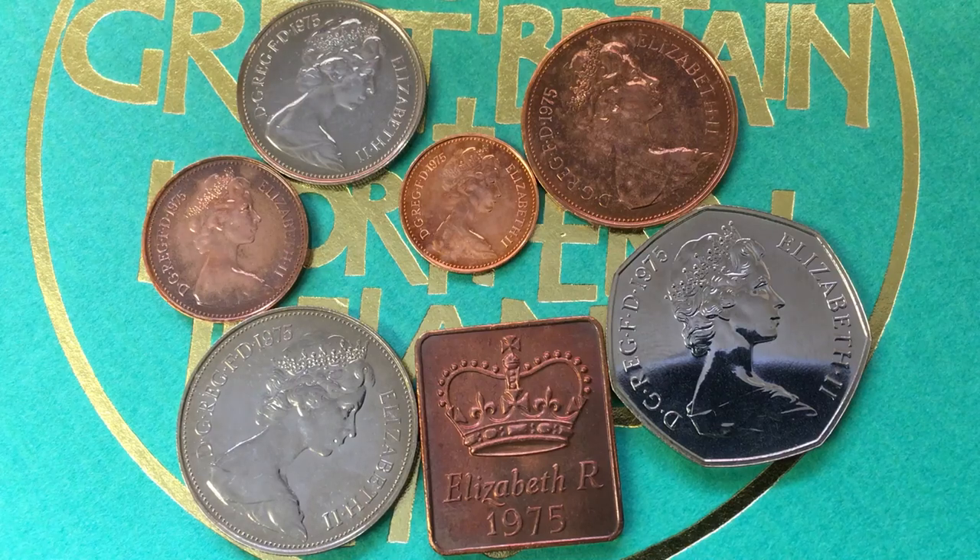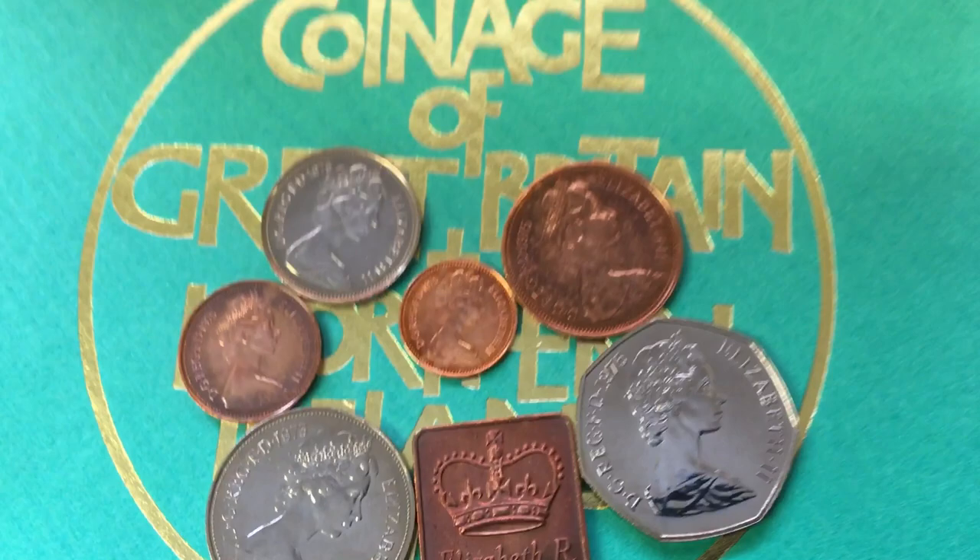Hey coin collectors, and welcome to DC Coin World International Coin Channel. Today we're going to take a look at some coins from the United Kingdom — the 1975 coinage of Great Britain and Northern Ireland.